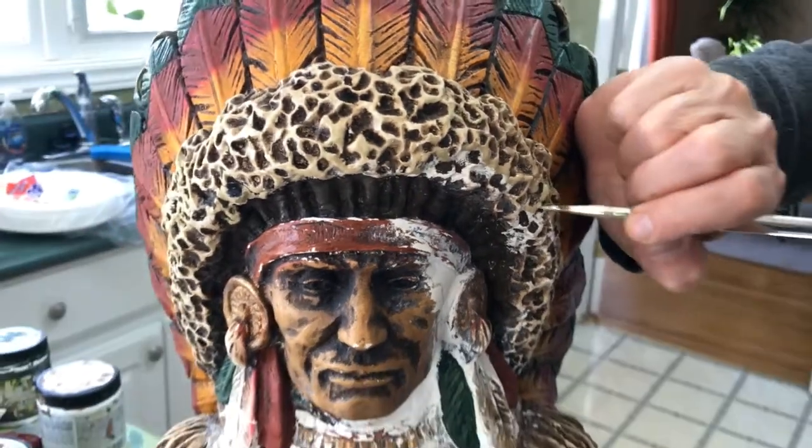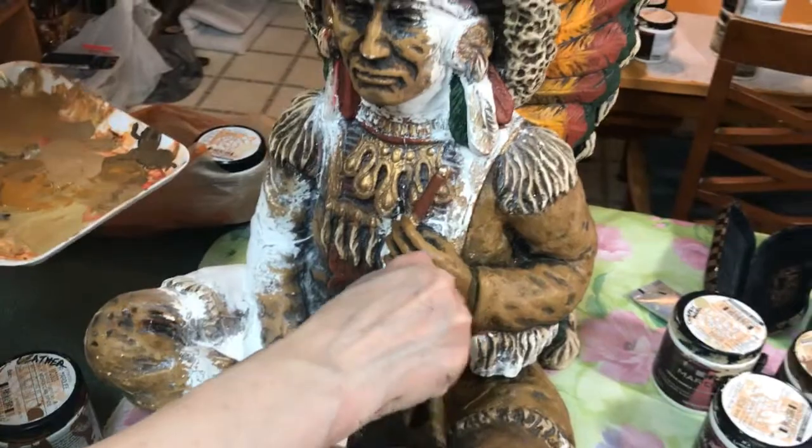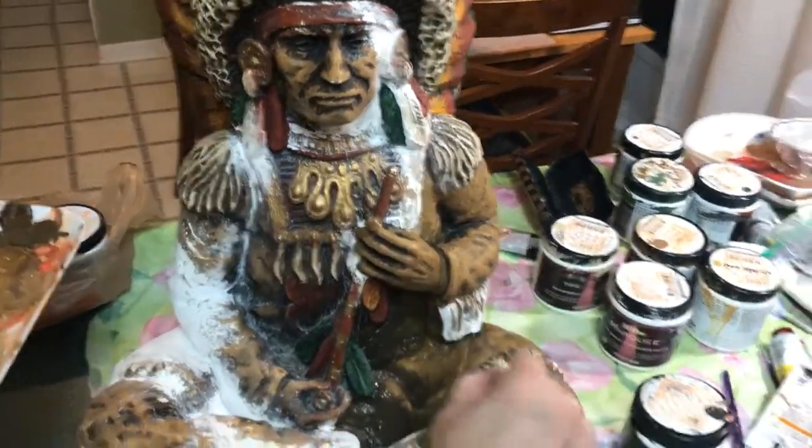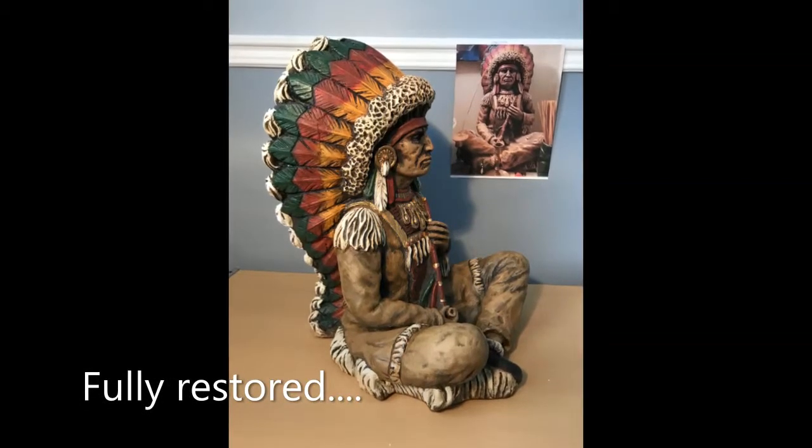In time, the cracks were made to disappear. The spirit of the chief seemed to come back to life, and the treasure was returned to the late artist's sister and nephew where it belonged. The chief was going home.